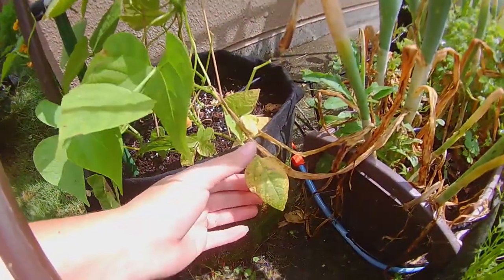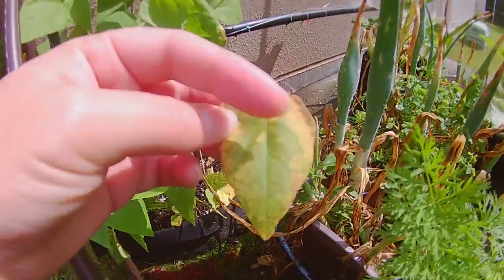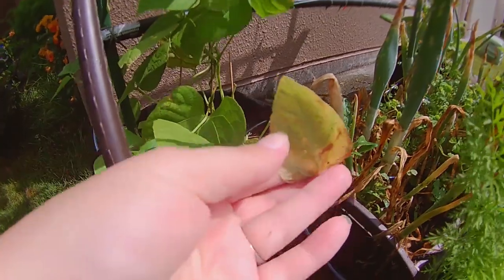Now there are several methods that you can use to control things like blight, funguses, and powdery mildew. I'm just going to show you one of them, and this one is with baking soda. So I have a few things going on in my garden like yellowing leaves and brown spots.